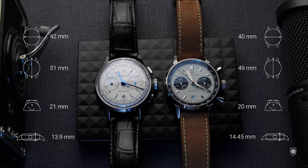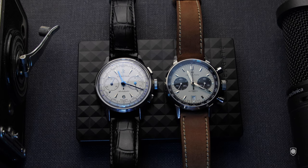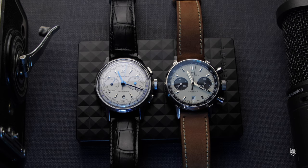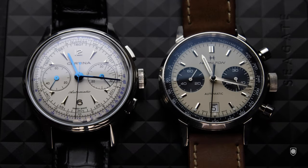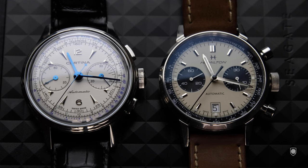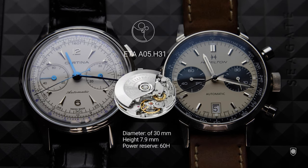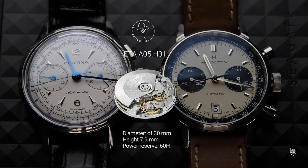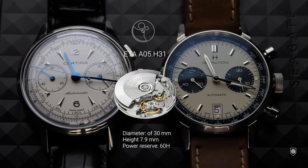On the Hamilton, we're looking at a rounded case with a diameter of 40mm, a height of 14.45mm, a lug-to-lug of 49mm, and a 20mm lug width. Both watches house the caliber ETA A05.H31, which is an improved automatic Valjoux 7753 with a 60-hour power reserve (the base version having 40 hours). This movement is the foundation for Swatch Group chronographs. The H31 has a diameter of 30mm, a height of 7.9mm, and sub-dials at 3 and 9 o'clock plus a date at 6 o'clock.